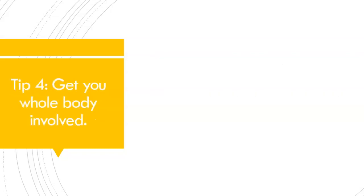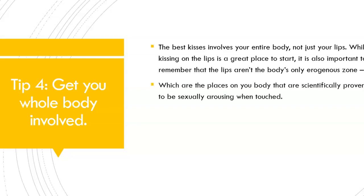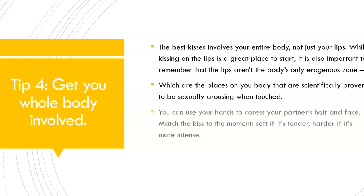Tip number 4: Get your whole body involved. The best kisses involve your entire body, not just your lips. While kissing on the lips is a great place to start, it's also important to remember that the lips aren't the body's only erogenous zone — the places on your body scientifically proven to be sexually aroused when touched. You can use your hands to caress your partner's hair and face. Match the kiss to the moment: soft if it's tender, harder if it's more intense.